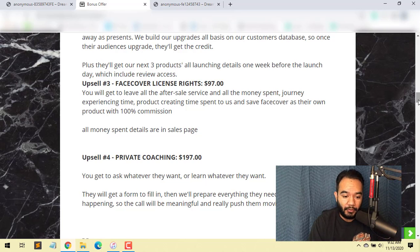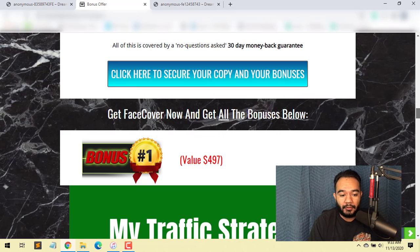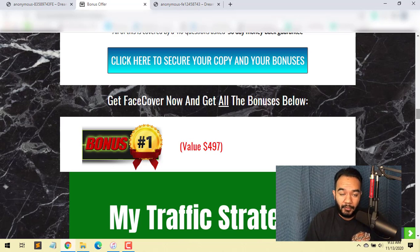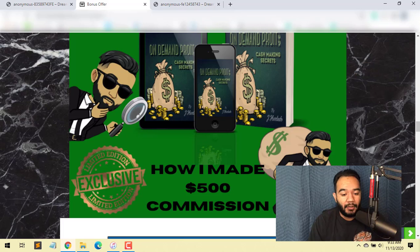You can come to my page to get my exclusive bonuses — you're not going to find these anywhere else. Bonus number one is my traffic strategies, where I show you how I made commissions using the strategies inside this bonus I created — exclusive to me. Bonus number two is exposure for your offer — I'm going to show you how to get more exposure to your offers, basically putting Face Cover on steroids.